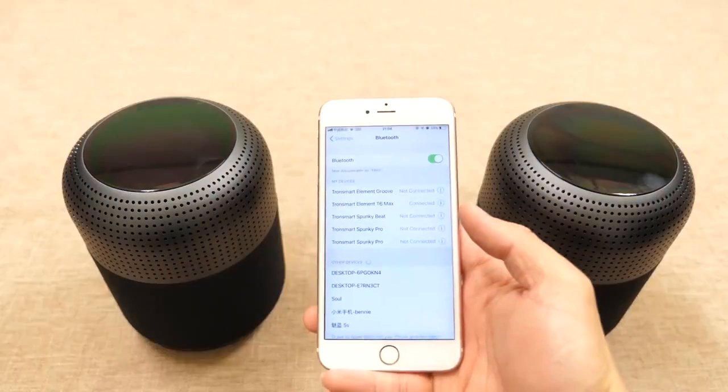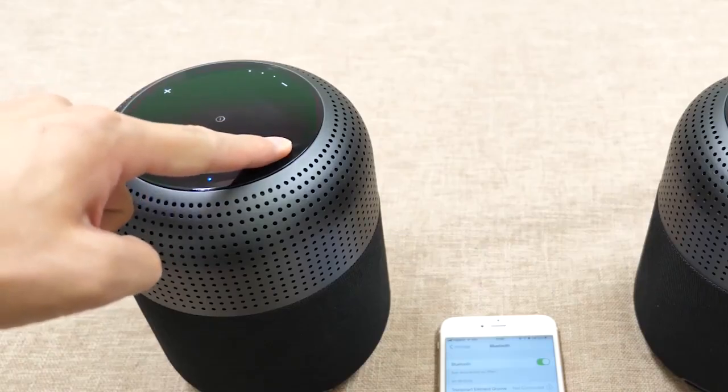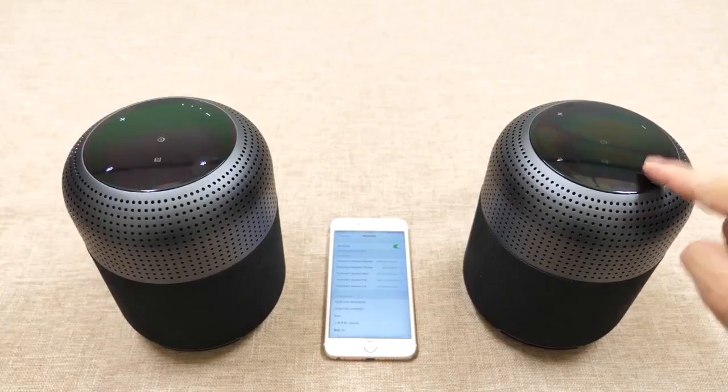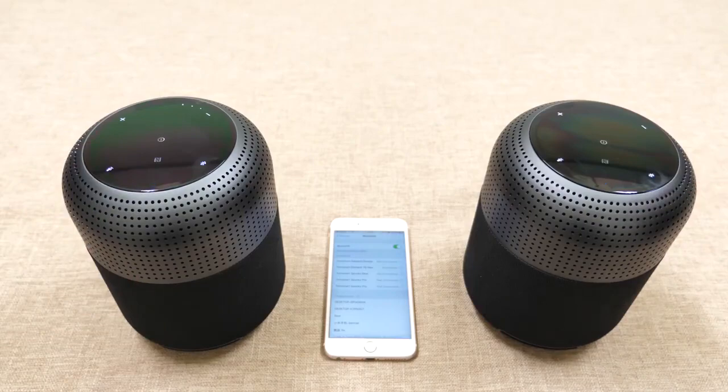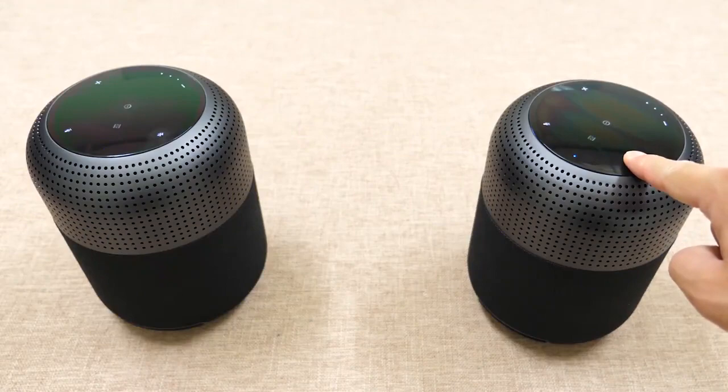To set up True Wireless Stereo, connect to one T6 Max first, then power on the other one. Long press the Bluetooth button on the first speaker for about three seconds until you hear a sound prompt. Then press the Bluetooth button on the second speaker once and wait a few seconds. Once the connection is successful, the LED indicator on the first speaker will flash slowly while the other stays steady. To exit the mode, just hold the Bluetooth button on either speaker and it will disconnect.